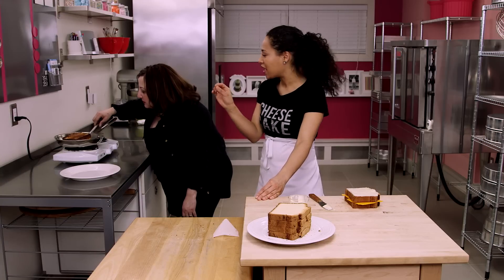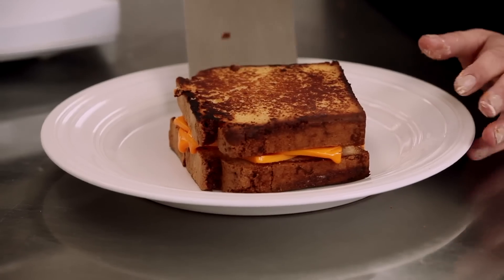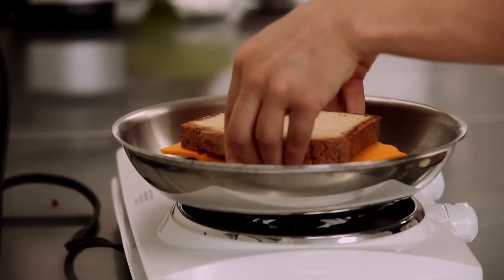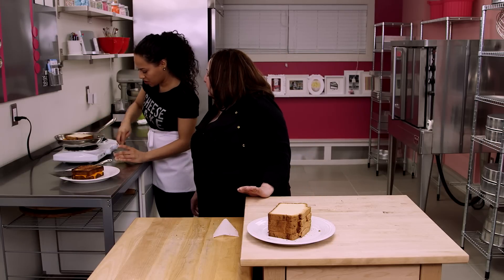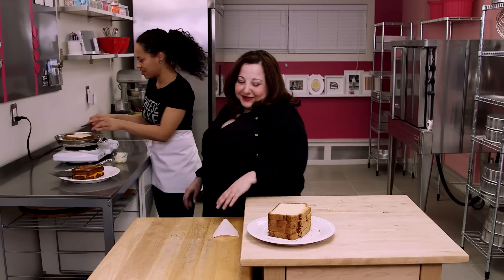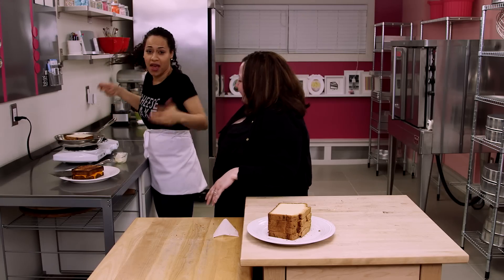I like to butter one side, put it in the pan, and then butter the other side while it's in the pan. Oh, smart — that sizzle! I shouldn't have worn my Spanx, that's all I gotta say. I don't know if your Spanx can hold this grilled cheese. That is the test of Spanx — put on some Spanx, make this grilled cheese. If nothing busts out, buy Spanx. Buy more Spanx!